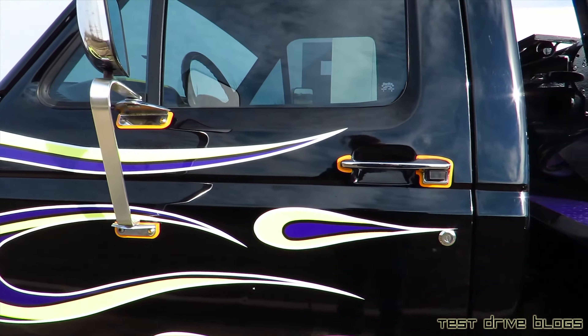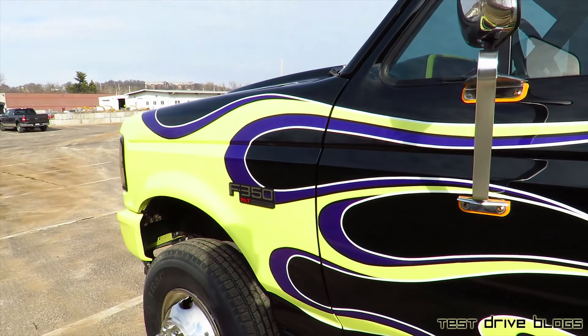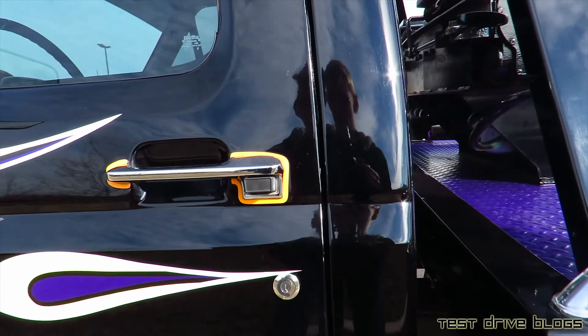As you can tell, this truck is black with purple and yellow flames, and a chrome door handle.